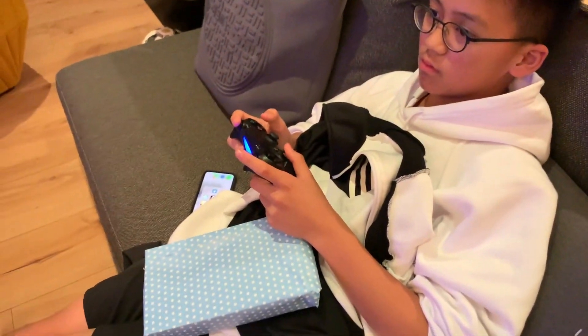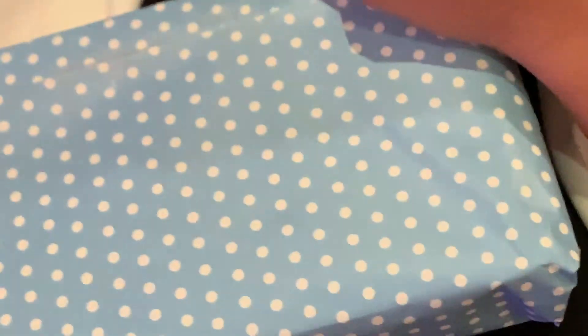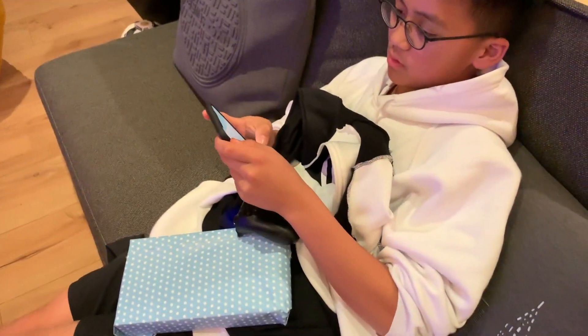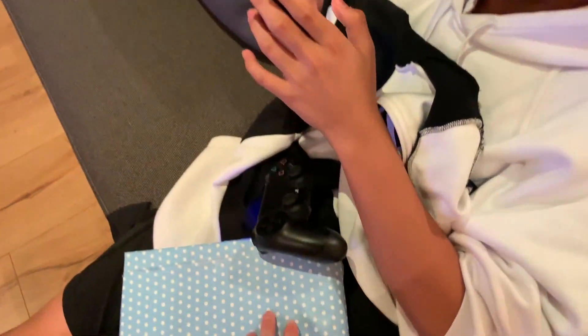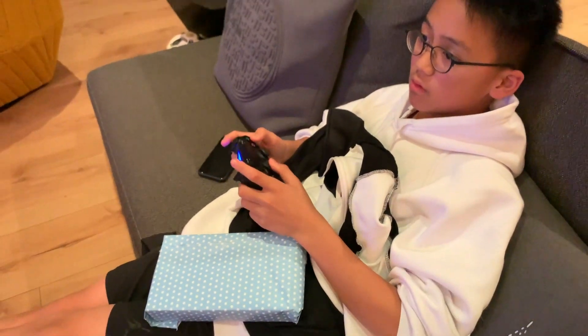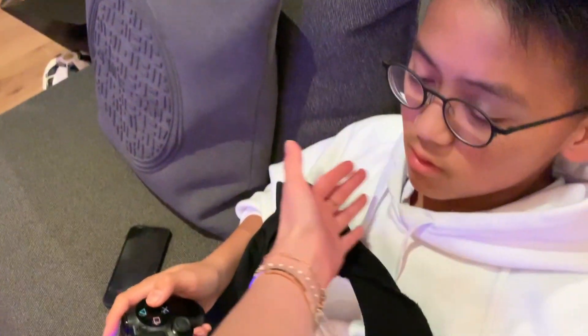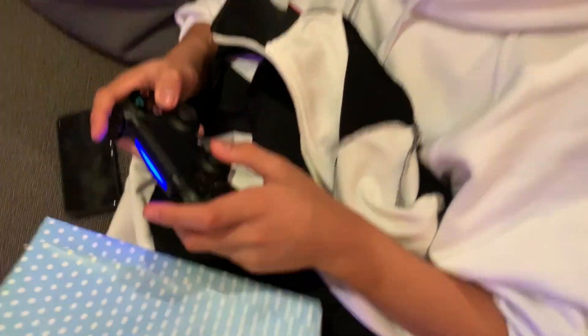Oh my gosh, he's so rude. I bought this for him with my own money, but that's what he does. Dude, open it. Boy, you have time to go on your phone but not open my gift. Yo, it's Christmas for you right here. He's too into gaming. Damon, please just open it first.